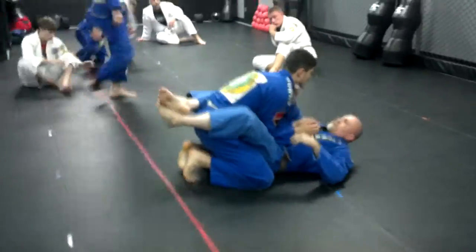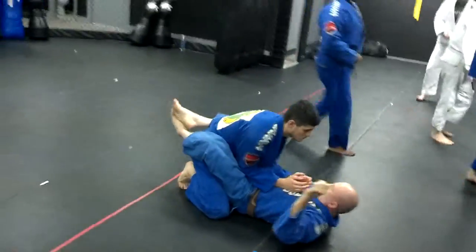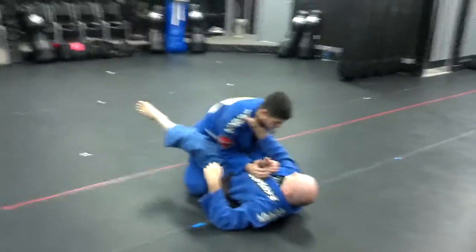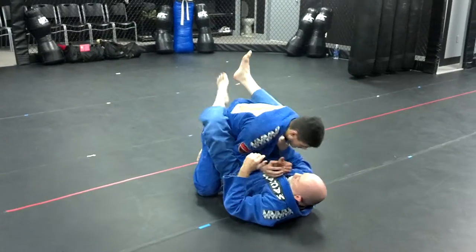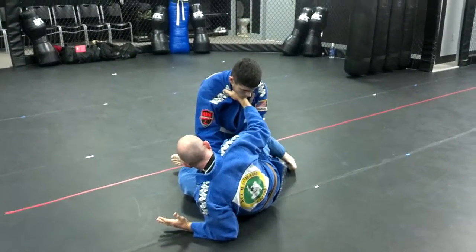The difference now is you've got control of the collar. So when you're here, your right foot's going to go on the floor. Your left elbow's going to flare out. You're keeping him down when he posts up. You're still coming up to the side.